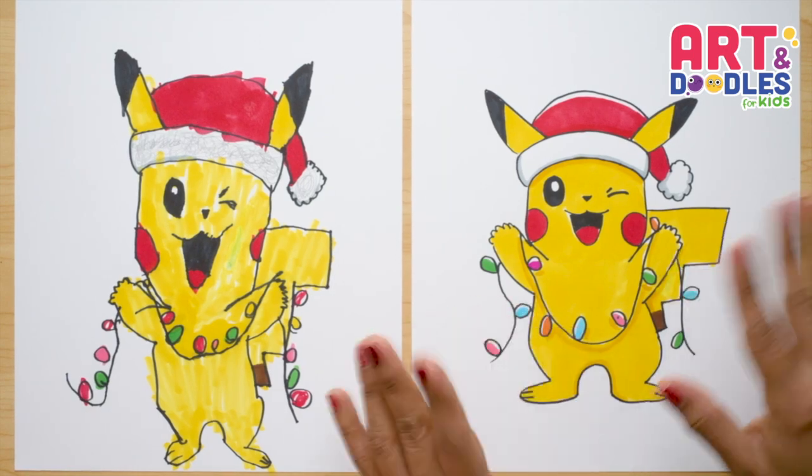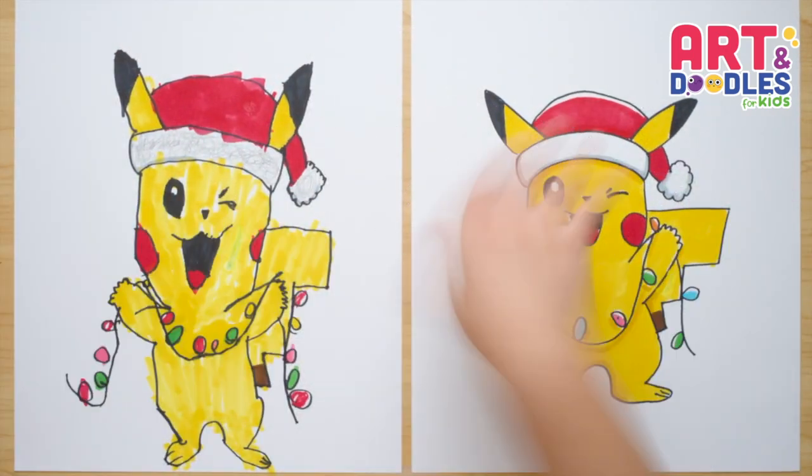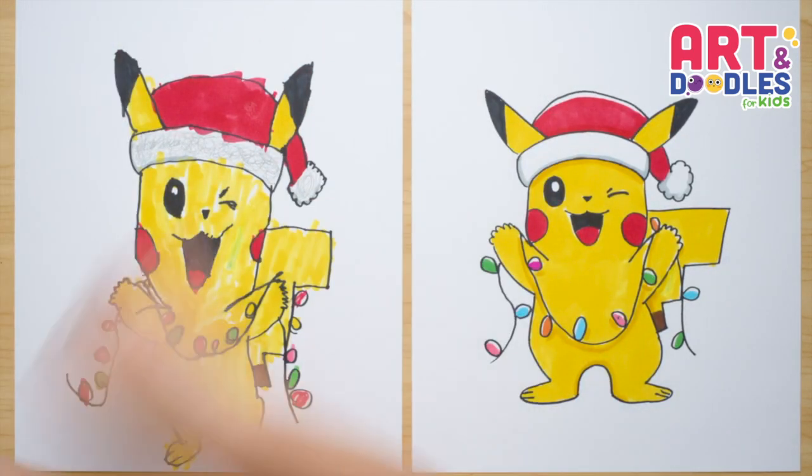Hello Little Artists! I'm Mariana Olsen and today we're drawing a Pikachu. Are you ready? Yes, let's do this.